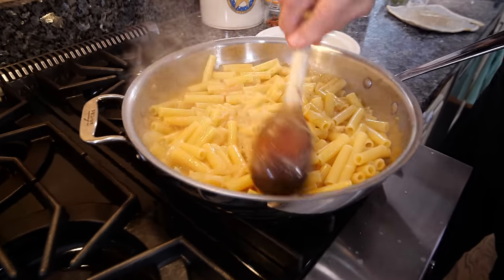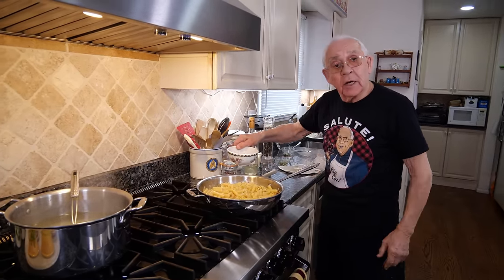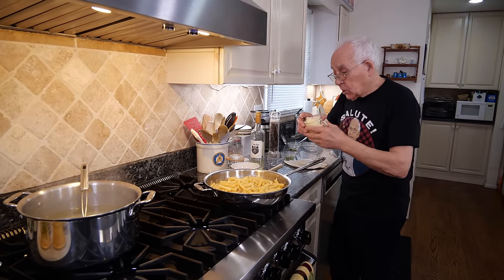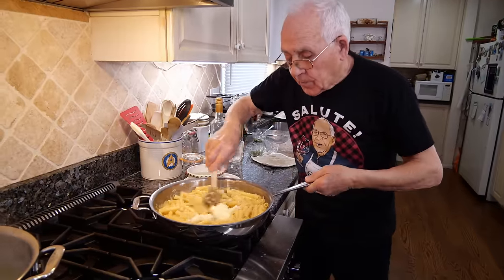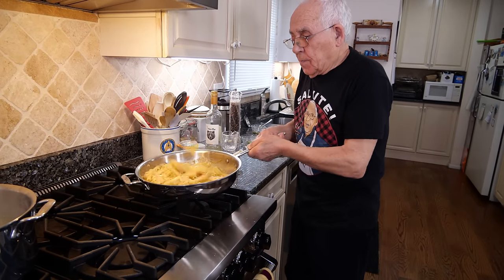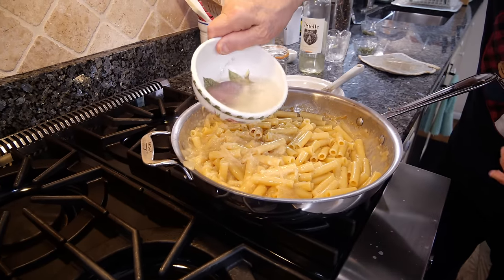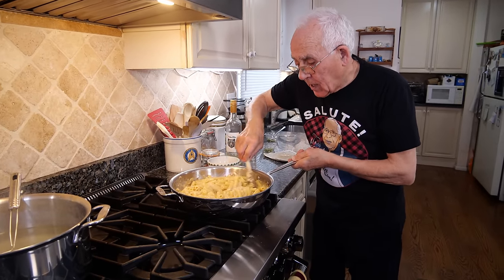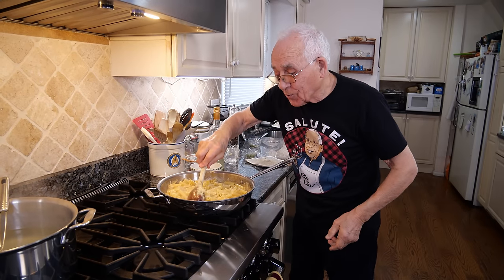Nice mix! Now it's time to put the cheese. I keep a little water because I need it — we can put a little bit more of the pasta water over here. Let's put the cheese, and now it's got to come really, really good. It's so cremoso! We put a little pasta water, that's enough. We turn a little bit like this. Now it comes out really, really good.